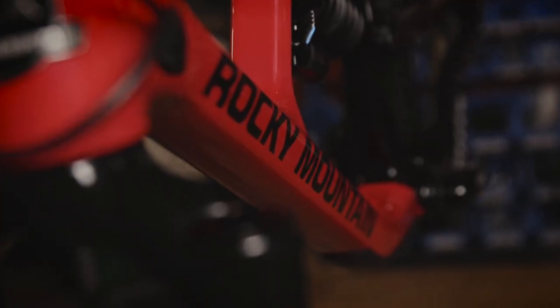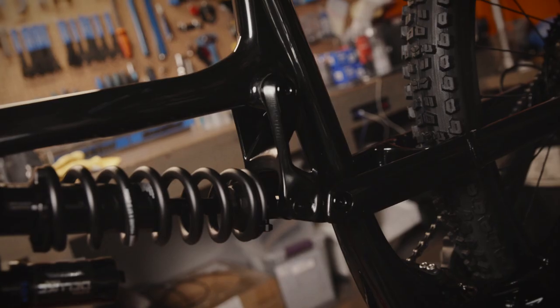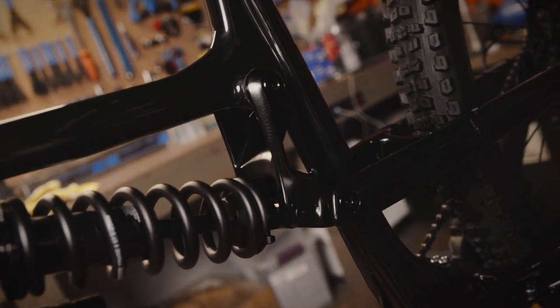It'll have anti-squat, it's going to dial in axle path, chain growth, rate curve, and anti-rise as well for when you're pedaling.